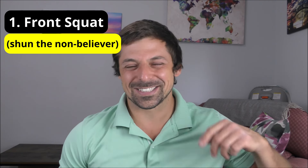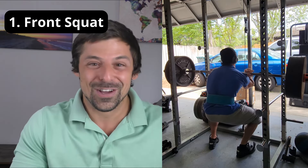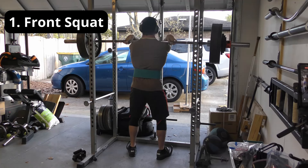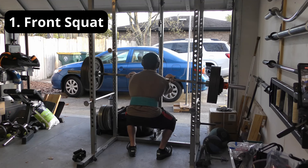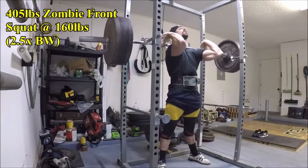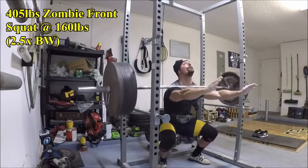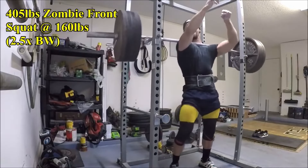Exercise number one is none other than the front squat — my favorite type of squat. Now I know Dr. Mike wants you to hate the front squat for some reason and thinks front squats don't carry over into strongman-style overhead work like the push press, which is a laughable assertion. But the front squat is probably one of the most valuable movements that any athlete or general fitness enthusiast can take the time and effort to get good at.